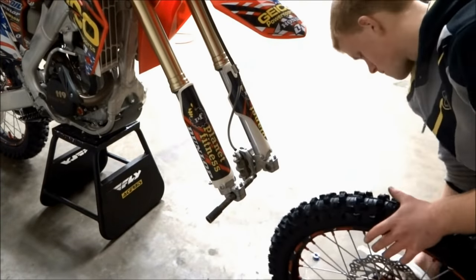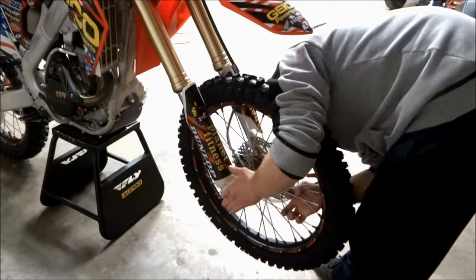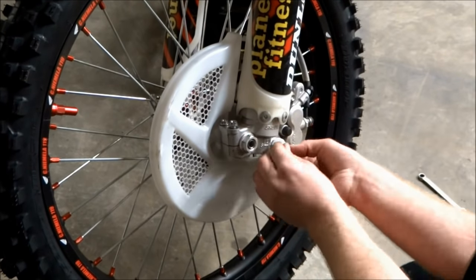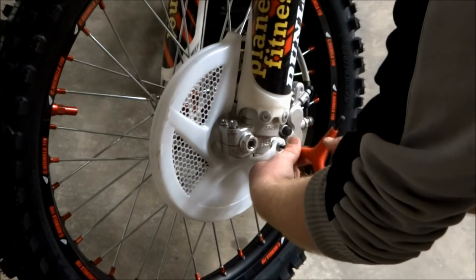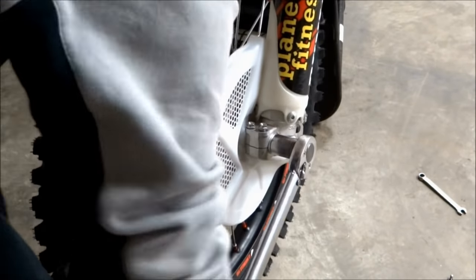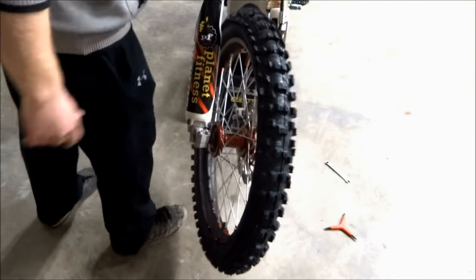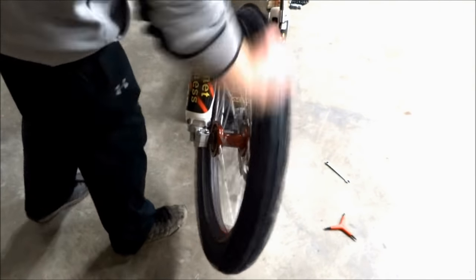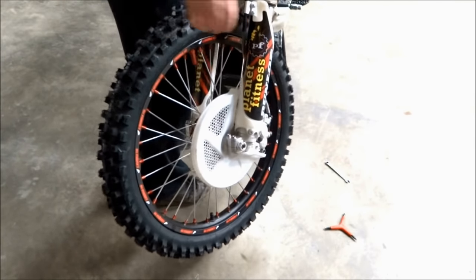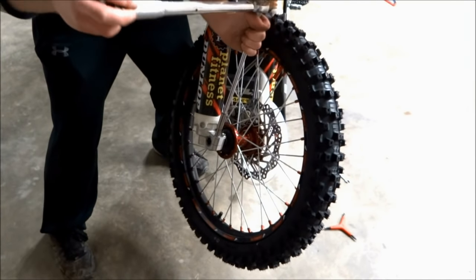For the front wheel, line up the brake rotor with the brake pads and insert the axle. The next step is to install the axle nut and the bolt holding the front disc cover on. Then tighten the front axle nut to 65 foot-pounds. The left side axle pinch bolts will be torqued next — the torque value on these is 15 foot-pounds. Now we're going to align the front forks by spinning the front wheel several times and jamming on the brake. You can also pump the front fork several times. Once the forks are aligned, torque the right side pinch bolts to 15 foot-pounds.